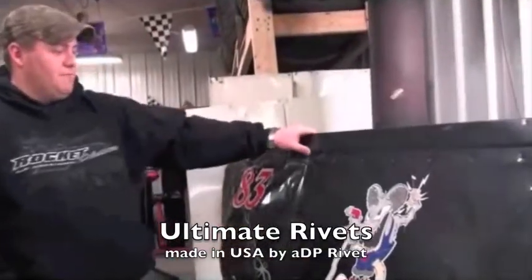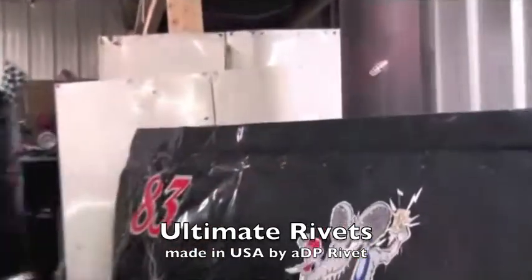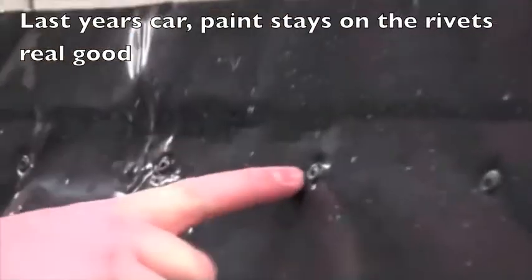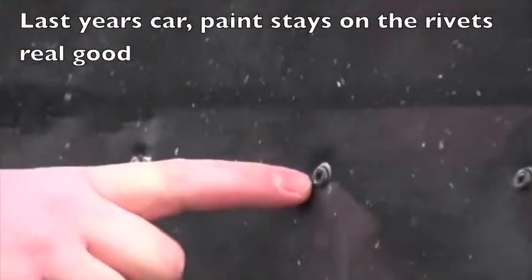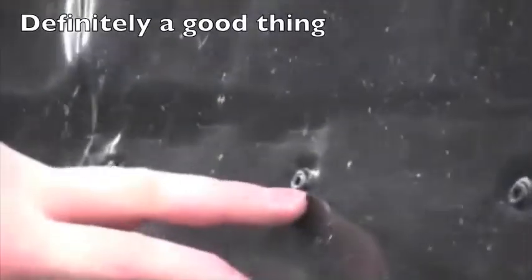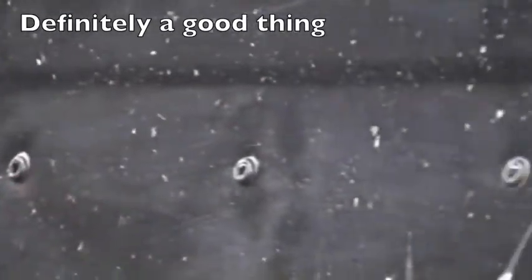I'm going to show you on this panel here — this was on my car last year, and as you can see it's been through a lot. None of the paint came off the rivets, so all the paint stays on the rivets real good, that don't come off, so that's definitely a good thing about them also.